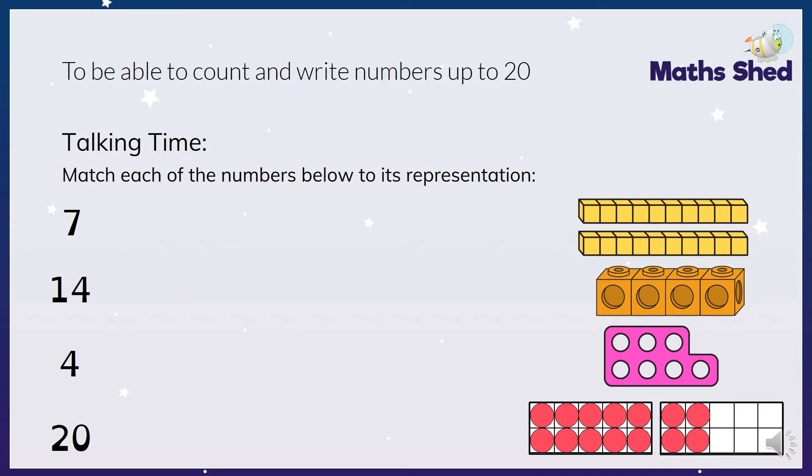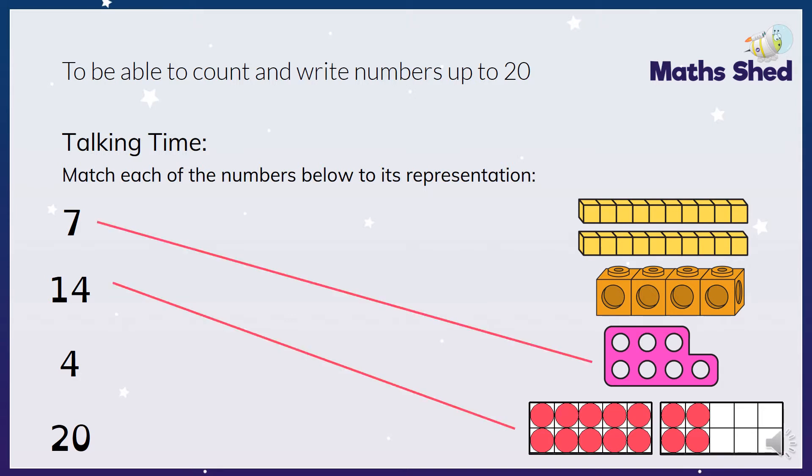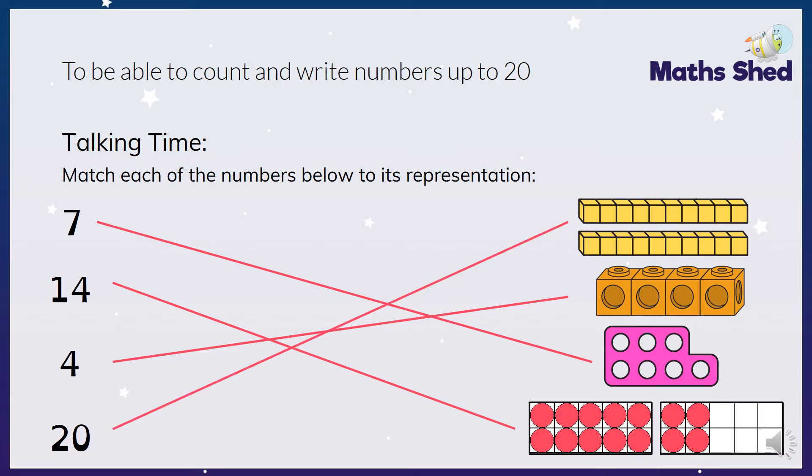So we've got seven which matches the Numicon, fourteen which matches the tens frame, four which matches the cubes, and last but not least twenty which matches the two tens. Well done if you got that right.